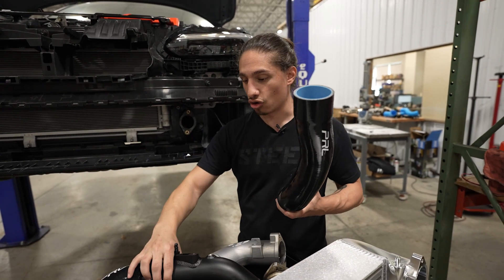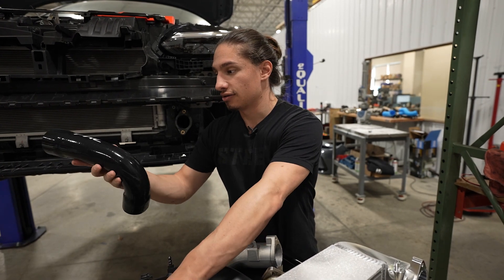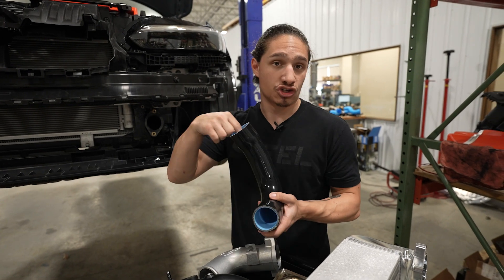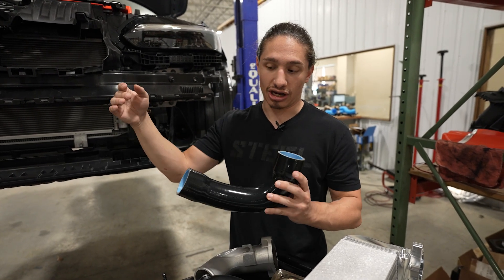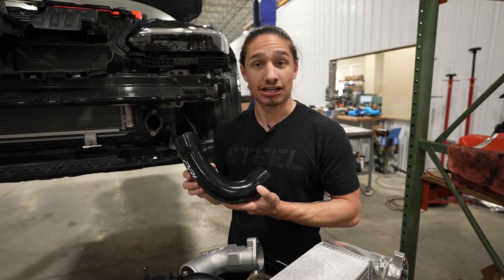We have the lower silicone, the upper hard pipe, and the throttle body coupler — that's the whole cold side kit. Our hot side kit is just a silicone tube which replaces the factory unit. We have a stepped silicone to make sure the inner diameter is consistent throughout the whole kit, and that's our charge piping kit.